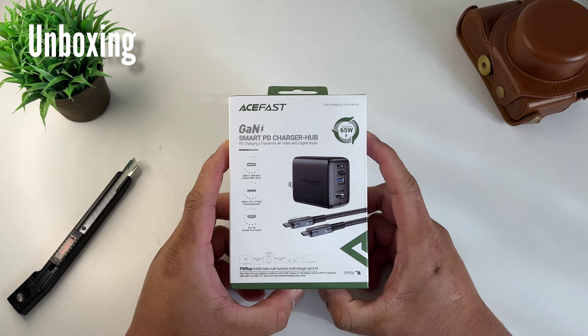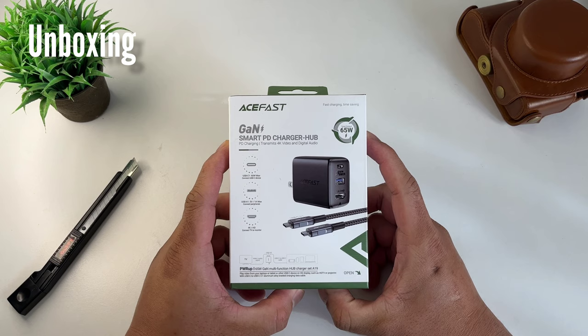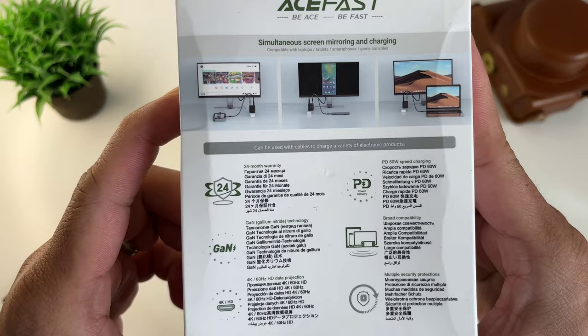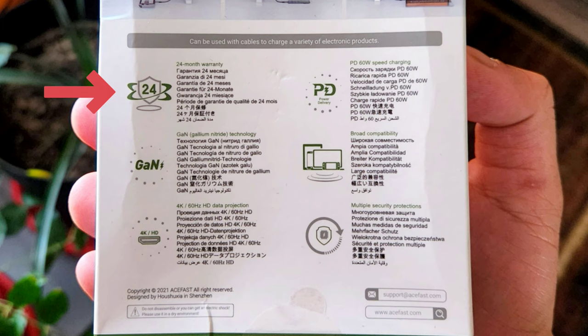Let's quickly unbox this Gadget Smart PB Charger Hub. In front, you will see three inputs of the charger: the USB-C, USB-A, and the HDMI port. At the back, it shows you it can connect to Nintendo Switch, a smartphone, and a laptop. You will also see some of its features: the 24 months warranty, the Gallium Nitride technology, 4K 60Hz HD output, the 60W power delivery technology, and so on.